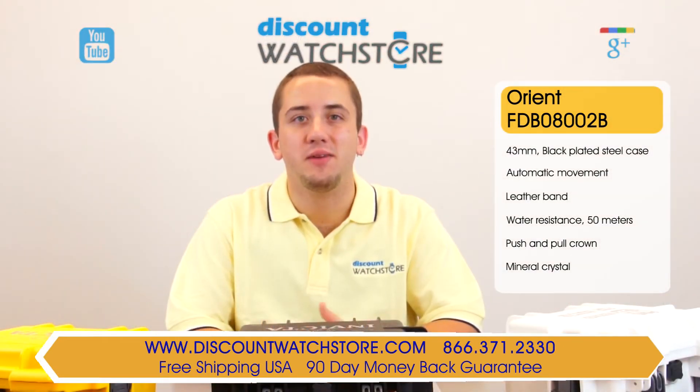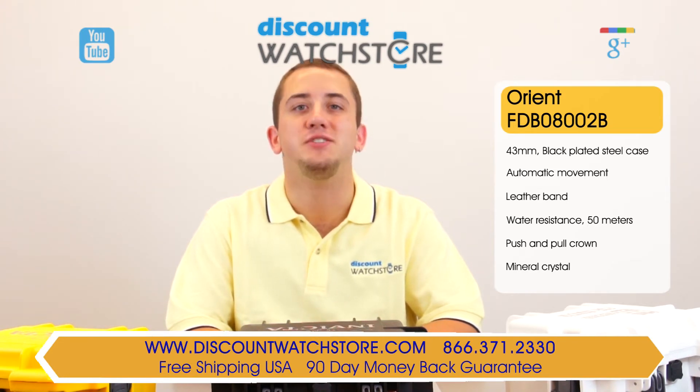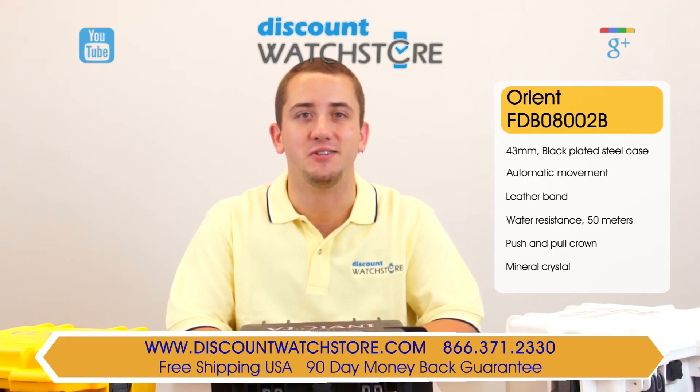So what are you waiting for? Get this Orient from Discount Watch Store where we save you money every day. And if you have any questions, help is just a quick phone call or email away. There's no long holds, no automated messaging to deal with, just a good old-fashioned human on the other end eager to assist you.